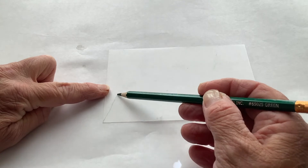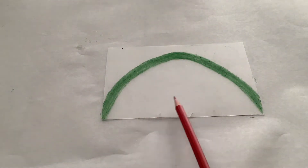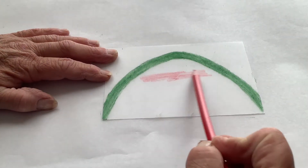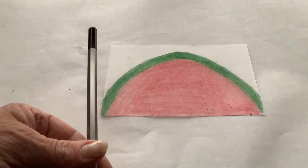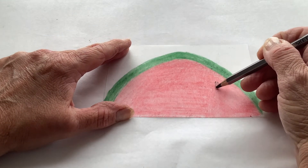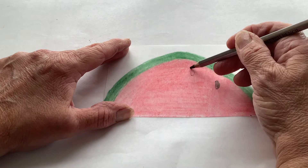You're going to make a half-circle shape, then utilize your red pencil and color the entire center of the half circle. There you have the flesh of the watermelon along with the rind. Now use your graphite pencil to put oval shapes similar to watermelon seeds, in various positions on the watermelon.